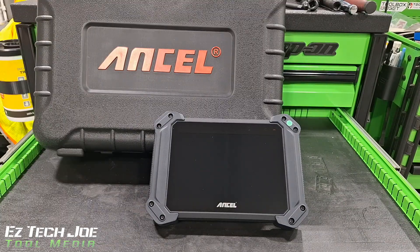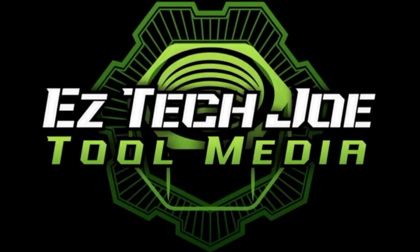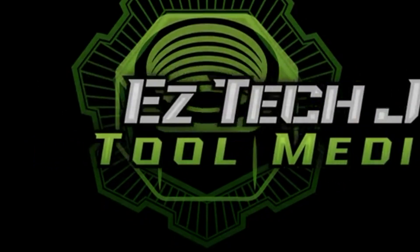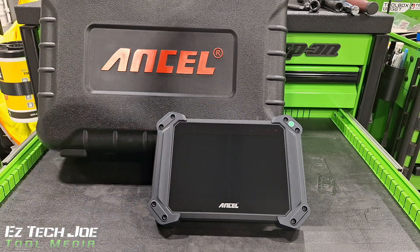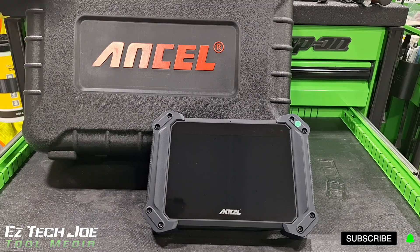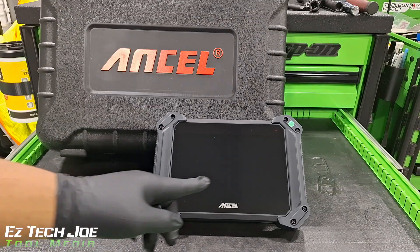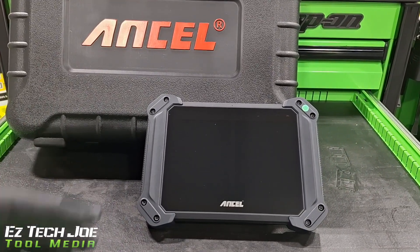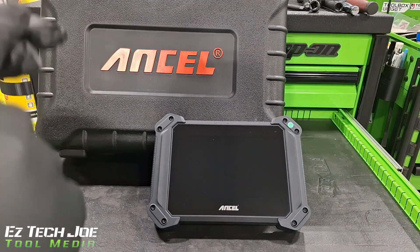This isn't your typical hardline type of tools — this is a scan tool. I get a lot of emails from a lot of different companies and I ignore probably 99.9% of them. But this one got my attention because this is the Ancel 6V Pro HD, HD standing for heavy duty. So this is a scan tool for my heavy duty guys like myself.